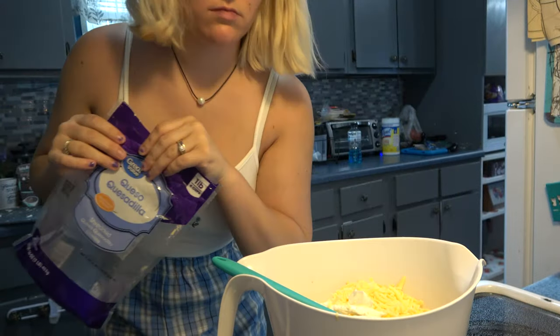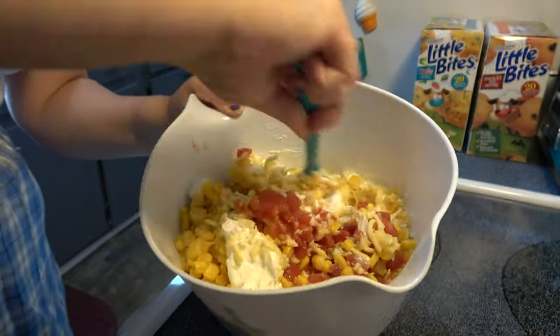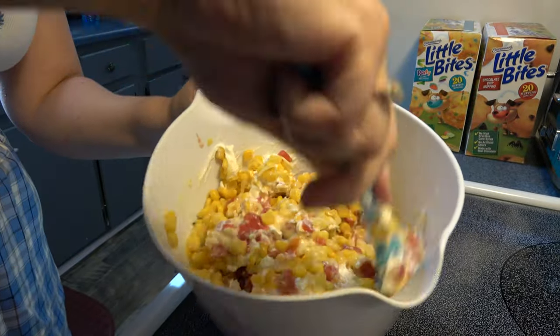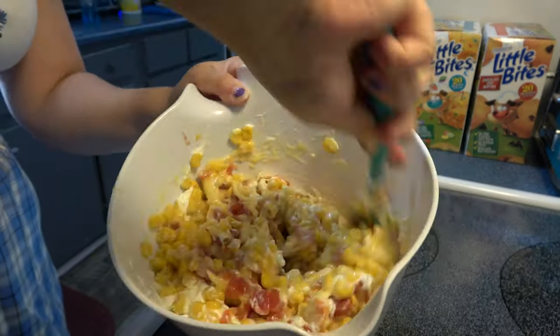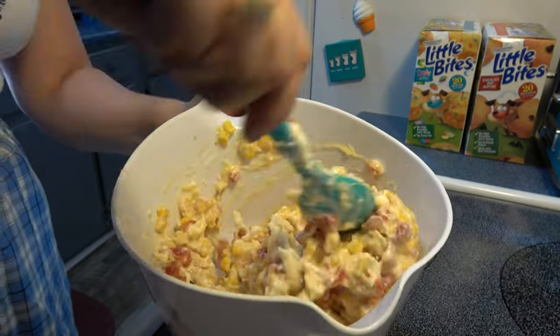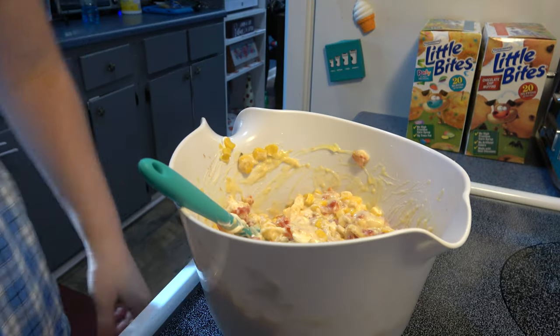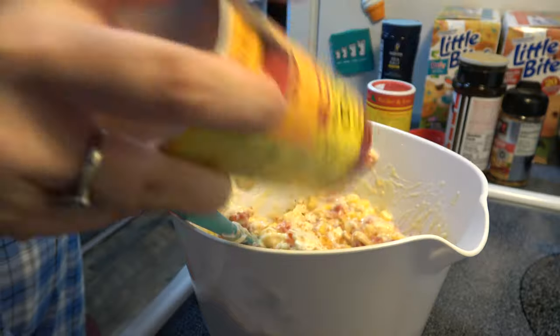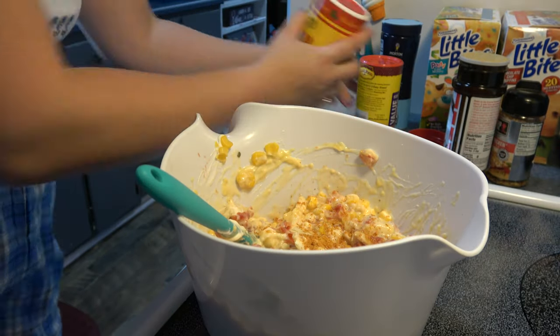I added in a couple spoonfuls of sour cream. I needed to use up some cheese so I added that in as well, and we give everything a good mix. I added whatever seasonings I preferred — some taco seasoning and of course some of my favorites.